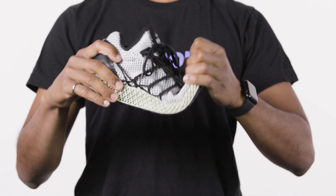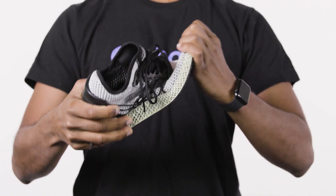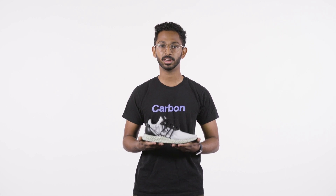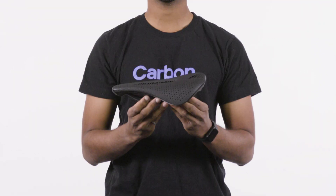EPU41 is great for applications that return energy. That means when you squish it, it springs back. EPU41 is used in some of Carbon's biggest applications, like the Adidas Futurecraft midsole and the Specialized bike saddle.